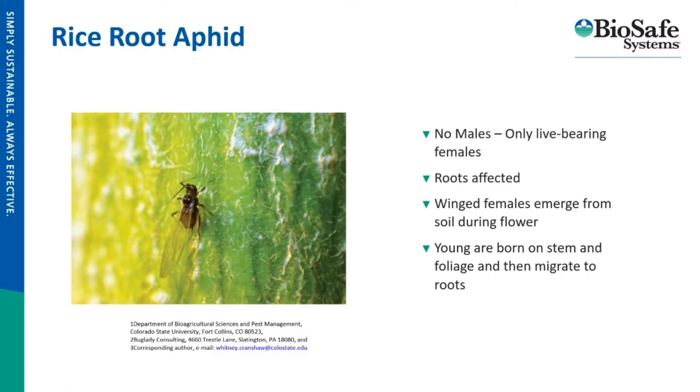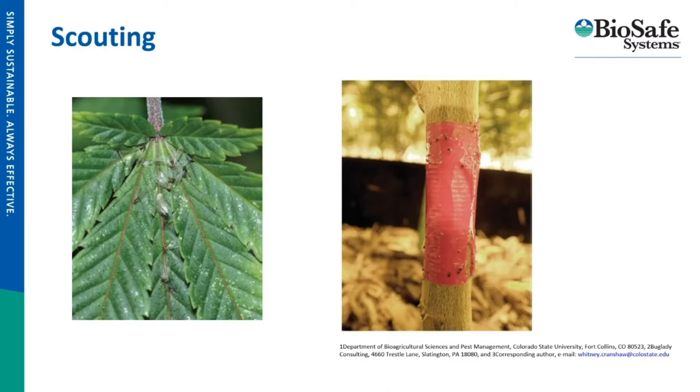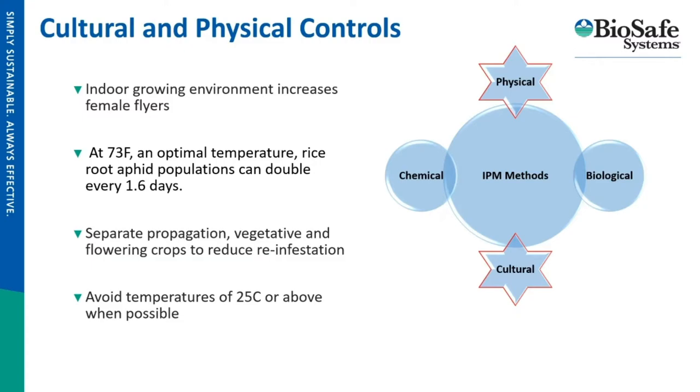The winged females are usually emerging from the soil during flower, which is important to note. Once those females start flying around, they will get caught in the sticky hairs of the leaf, so they're easy to spot. As for the young, you can catch them traveling down the stem towards the roots by putting some sticky tape or another sticky substance near soil level. There are also cultural and physical controls, some more realistic than others.